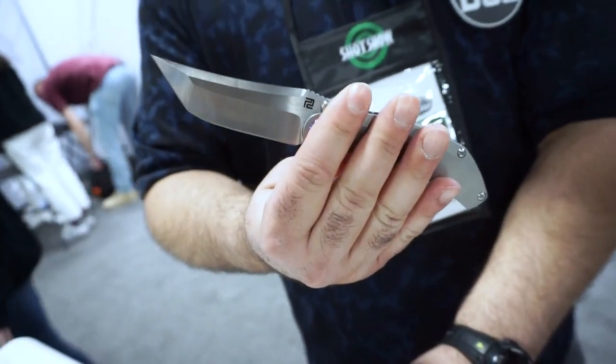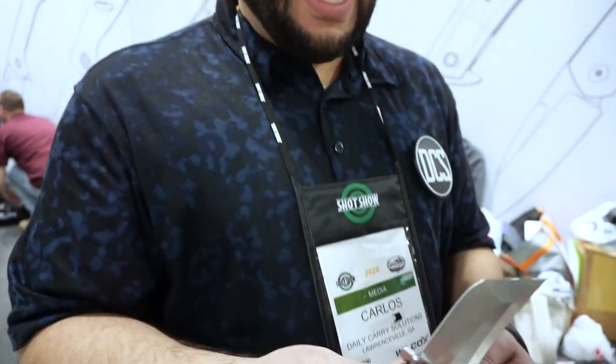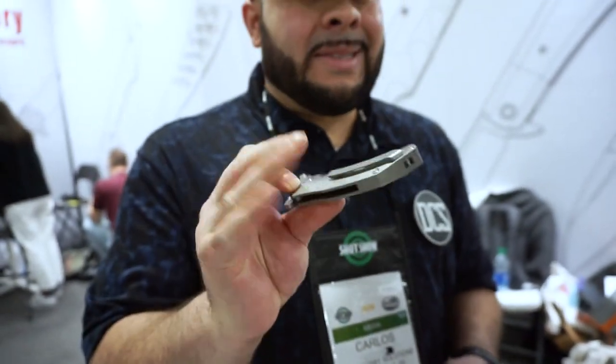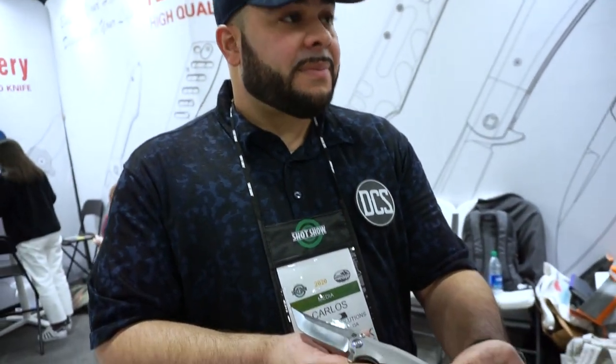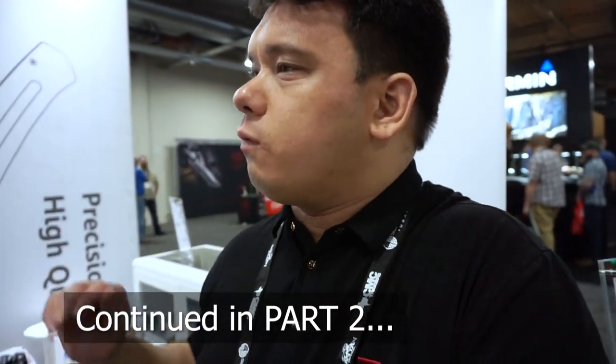One last thing — this prototype feels like it's on bearings, and it is. That's pretty interesting since Dirk tends to use washers a bit more than bearings — he used bearings in the Proponent, which was surprising. For a prototype, the action is seriously smooth. Artisan is set up to put bearings in most of their knives and prefer the action of bearings with a flipper. They might consider washers at some point, but they'll need to retool for that.